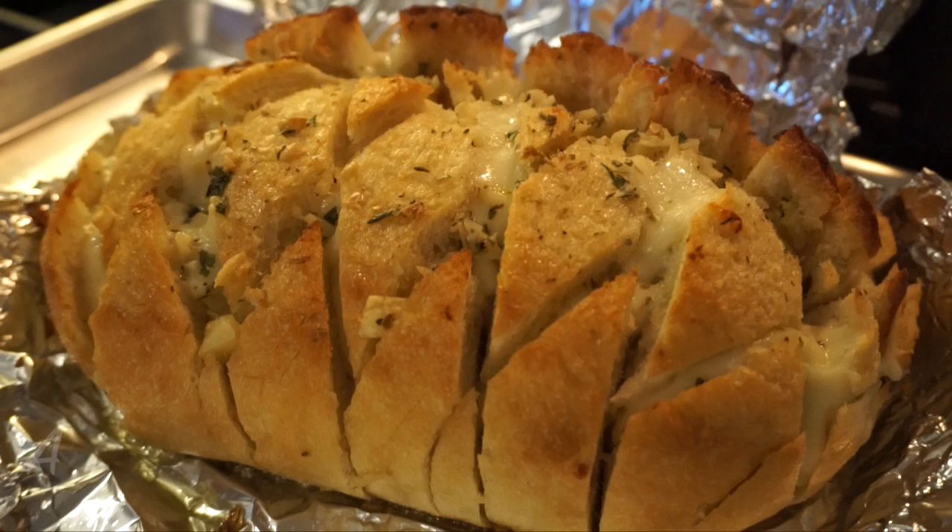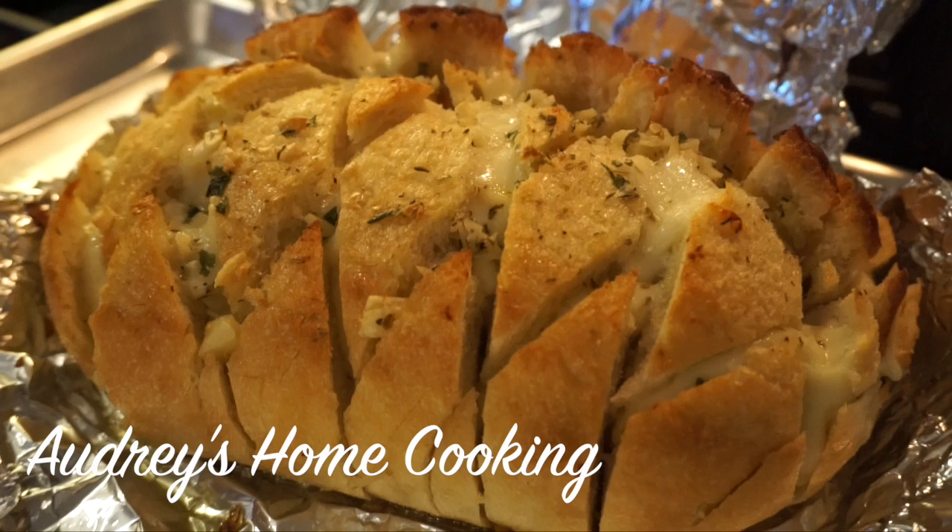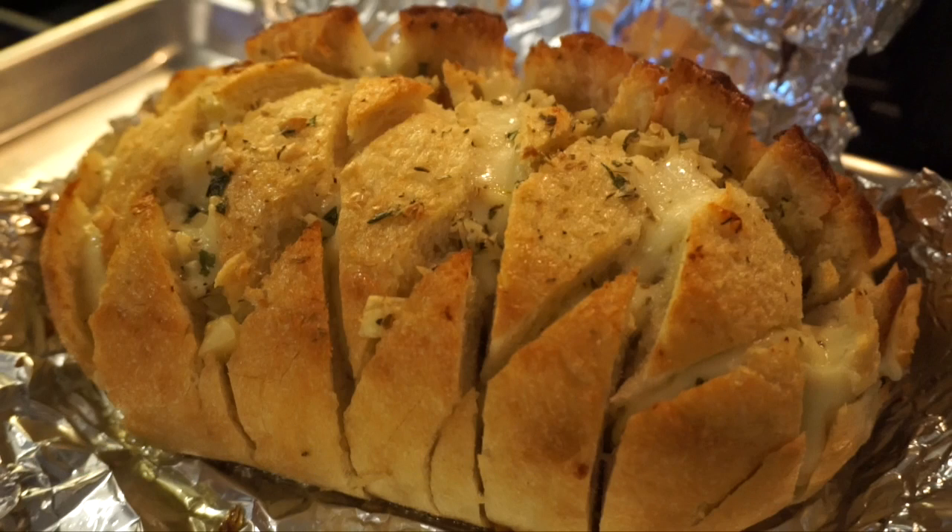Hey guys, welcome back to Audrey's Home Cooking. Today we're going to be preparing a quick and easy pull-apart garlic bread. It's great as an appetizer or paired with any pasta or soup dish. Let's get started.